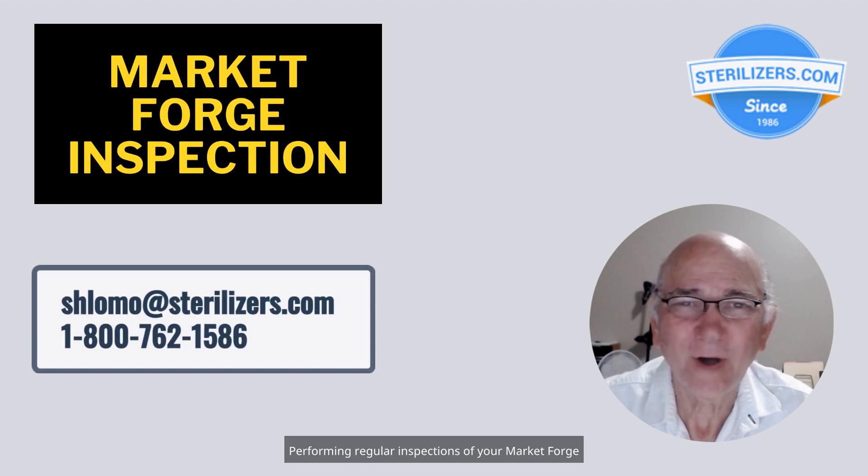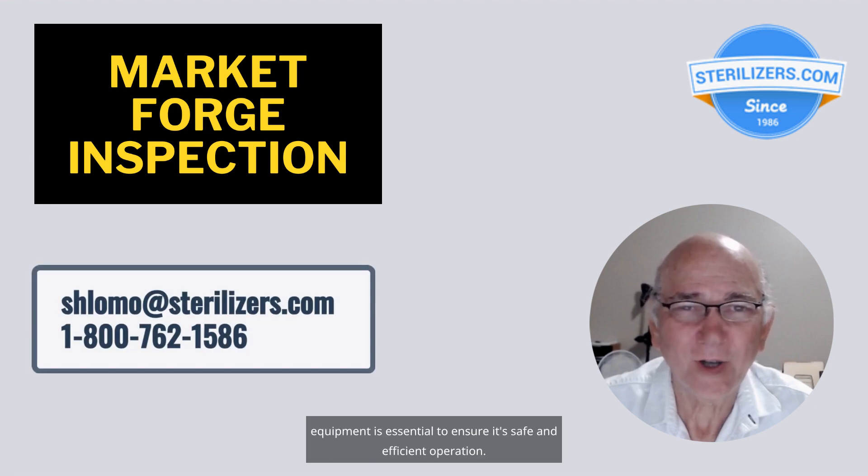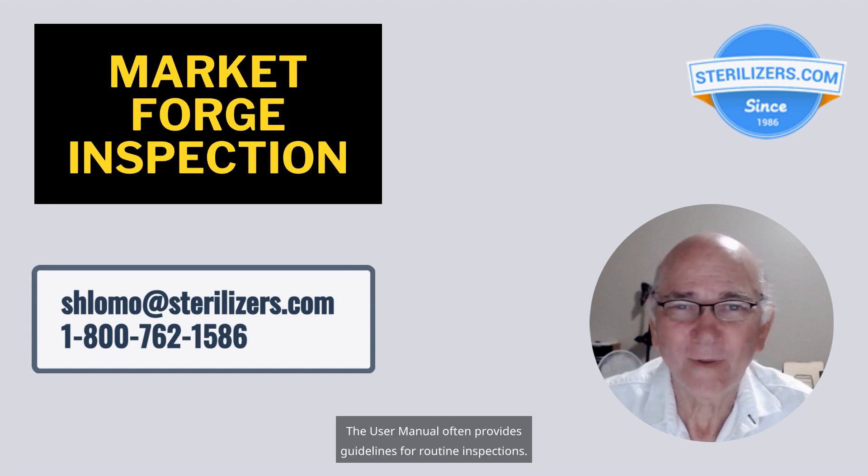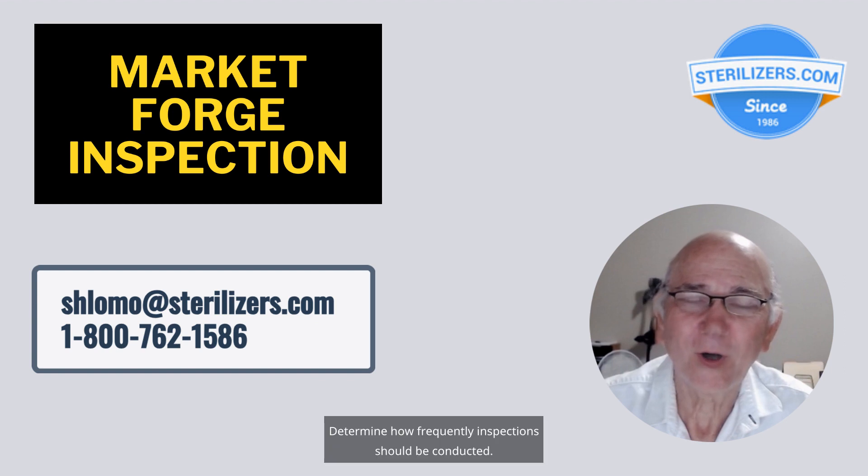Performing regular inspections of your market forge equipment is essential to ensure its safe and efficient operation. The user manual often provides guidelines for routine inspections. Determine how frequently inspections should be conducted.